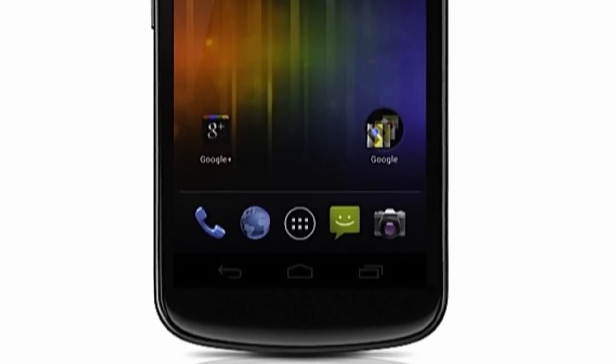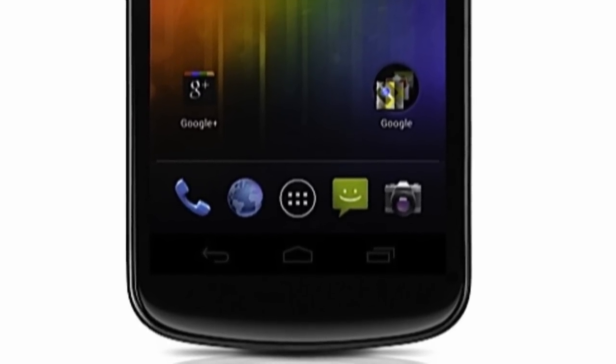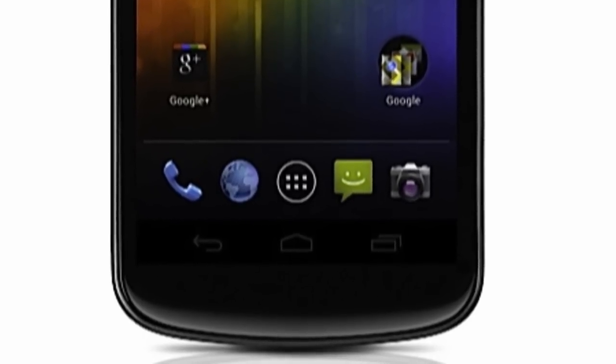On top of all this, the Android buttons that are typically capacitive — the search, the back, and all that kind of stuff on the bottom of the phone — will actually now be integrated onto the screen. So instead of tapping a physical button, you'll be tapping on the bottom of the screen. This is pretty similar to the way Android has been doing it on their Honeycomb tablets.